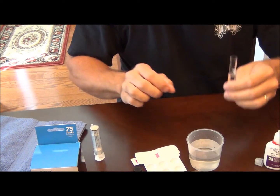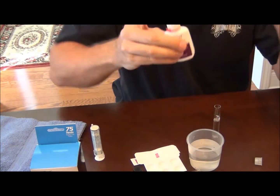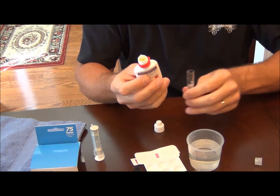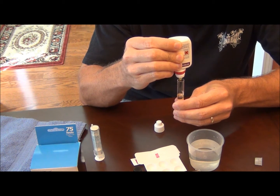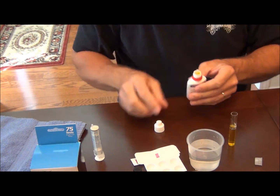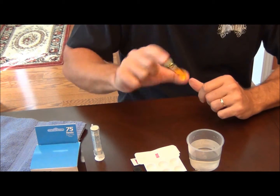I'll take bottle number one, solution number one, shake it a little bit, add 10 drops holding the dropper bottle vertical — 1, 2, 3, 4, 5, 6, 7, 8, 9, 10. Alright, cap the test tube and invert a few times.